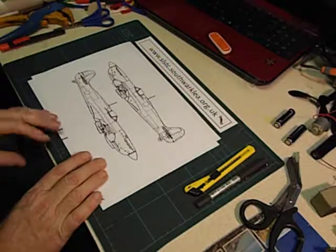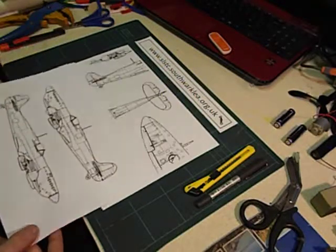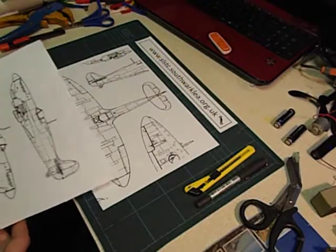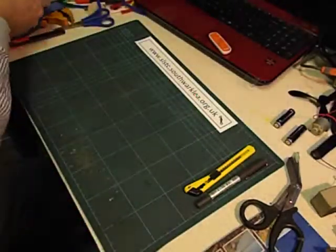I've included it in these videos because I just enjoy making it. I found some plans for the Spitfire on the internet fairly easily and sized them to A4 and then enlarged them on the photocopier onto A3 card.